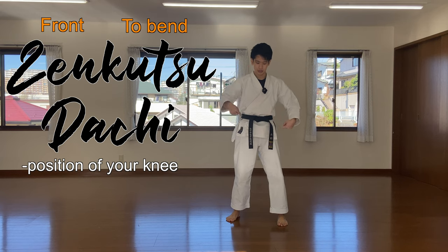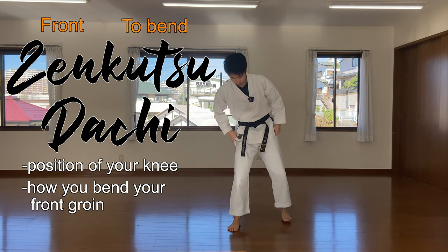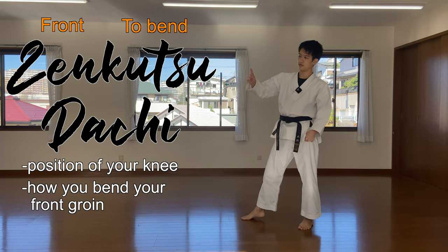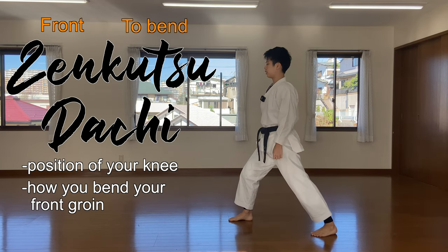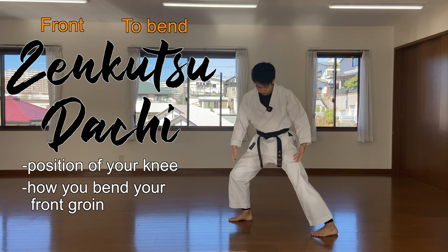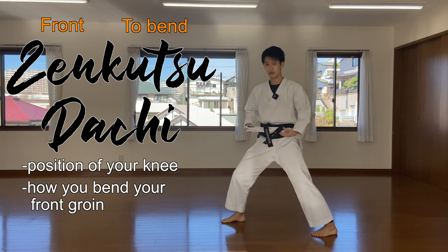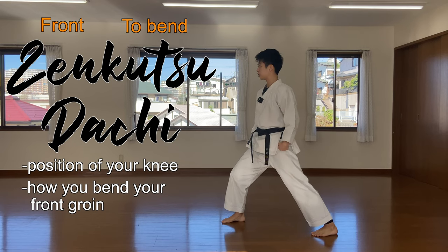The second point is how you bend the front groin — this is very important. Let's do a comparison. One person is standing like this and the other is standing like this. Which do you think is better? The answer is choice number two. Although I'm not changing the length of my stance, by bending this part down, I'm able to change the height.